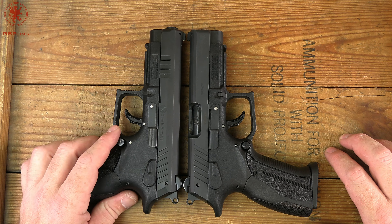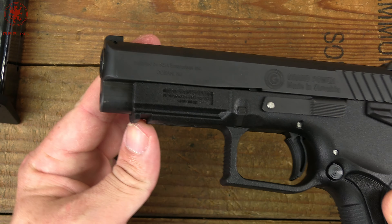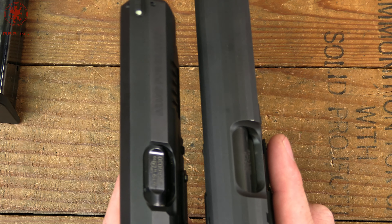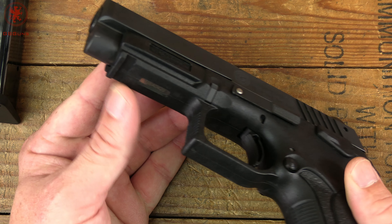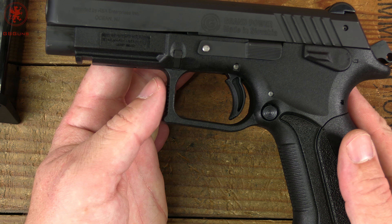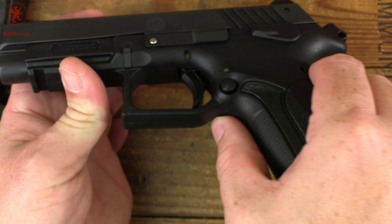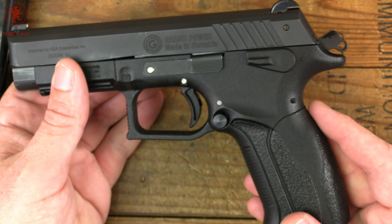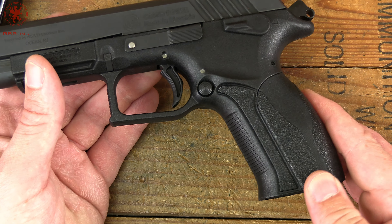We've got a little bit of beveling here to help with holstering. This does fit K100 holsters so long as they're not too snug across the top of the slide. You'll notice the slide design is a little bit different between the two — part of that is so there can be mass for the slide since it is direct blowback. One rail slot, texturing on the front of the trigger guard for those who like to grip there, as well as a ledge. Got a decent radius here that races all the way around. I've used Grand Powers at multiple high-round-count multi-day courses and not ended up with too much Glock knuckle from them.